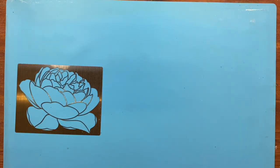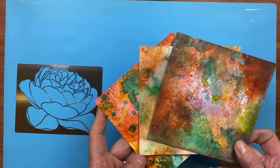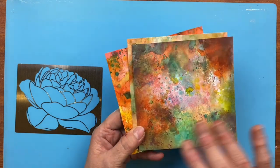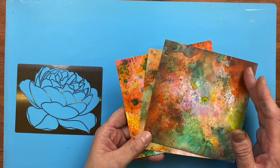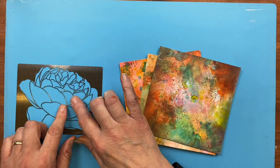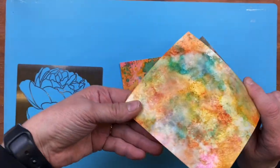I've done one background and I'm really pleased with it. As you can see I've got a few backgrounds already prepped and dry. What I've done is, once they're dry, I put them between a bit of copy paper and run them through my embossing machine, because the cardstock does warp. If you're trying to put a stencil flat on it, you may push the stencil up, especially when it's a fragile stencil like this.